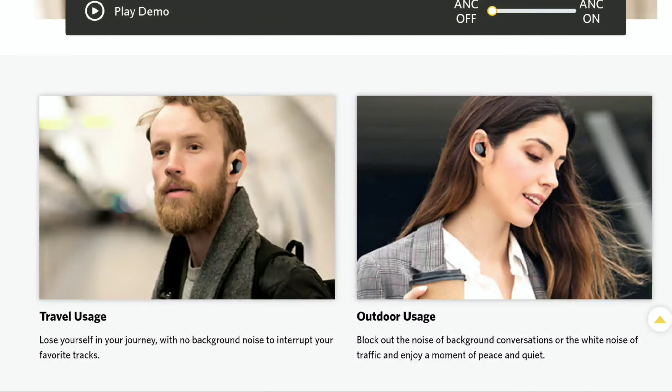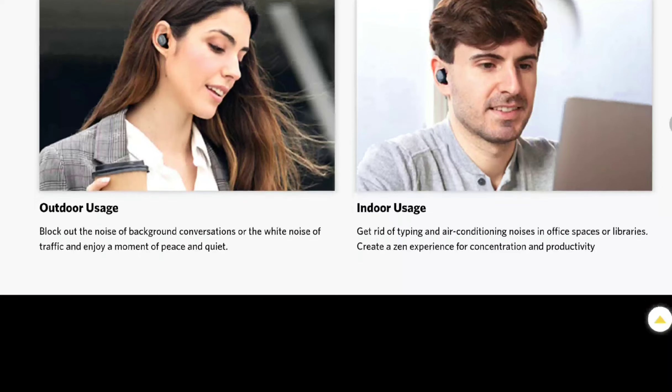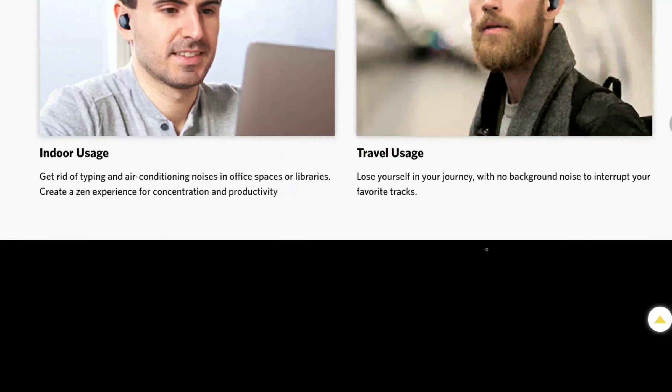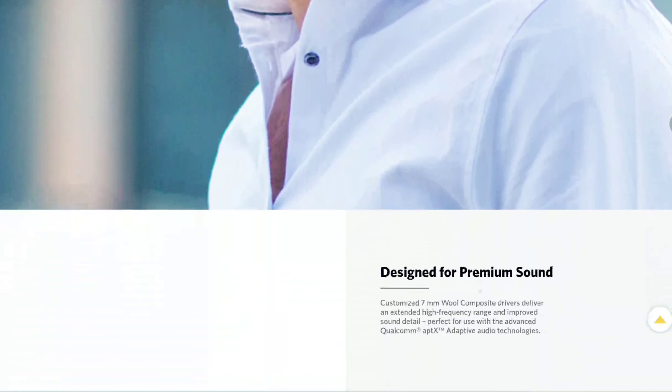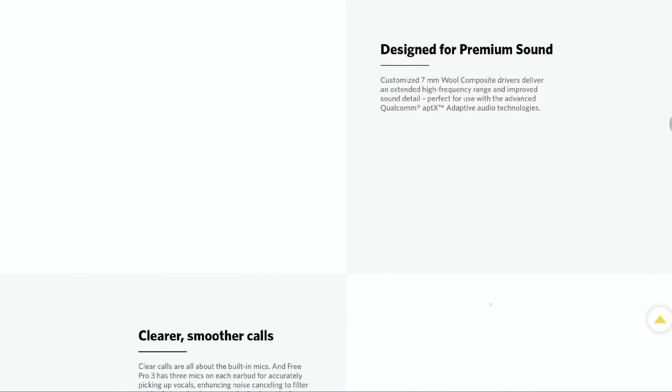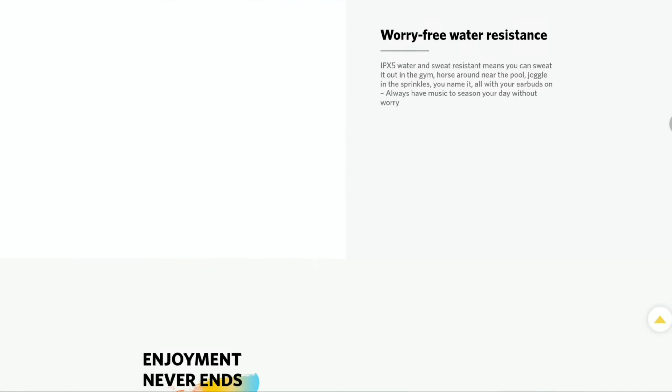You get multiple color options: brown, black, silver, silver white, and navy blue. That's the new Earphone Free Pro 3 — it's available right now. Have a look and see if it's a product you'd like in your audio collection. Do subscribe to the channel, like our content, and I'll see you guys next time.